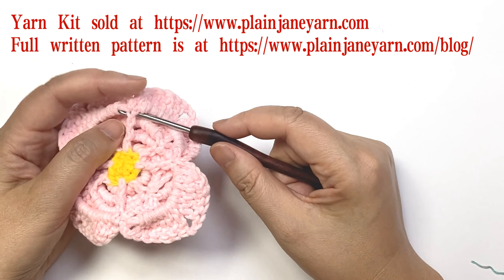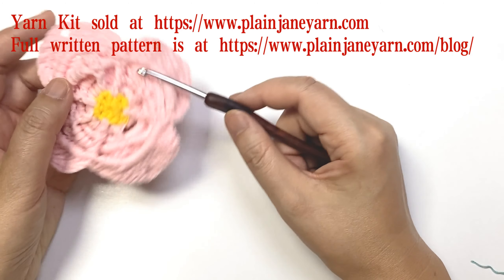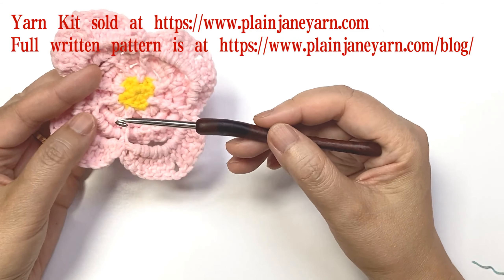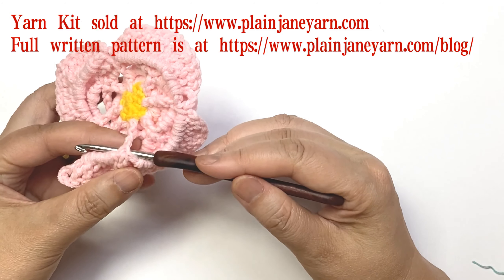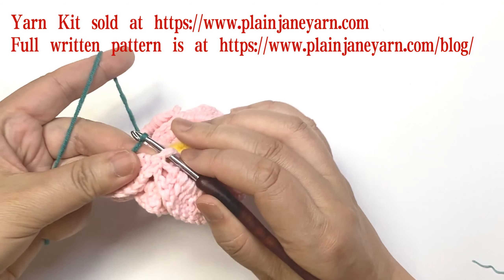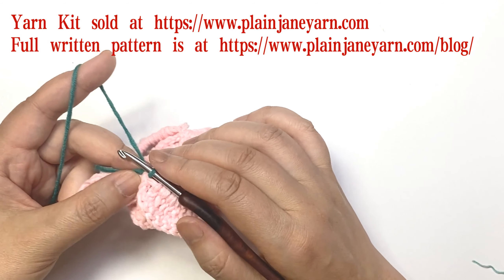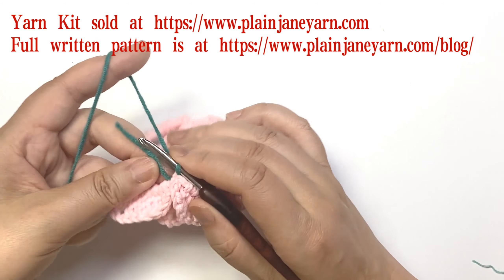One set is from round eight, one is from round six. We start from any post of round eight — this one. First we just do a back post and connect the yarn. I like to weave in the yarn this way. We do nine chains.